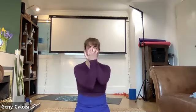Release and just rotate your wrists in one direction and then the other. It's more about the wrist than the elbows — that's it. Release. We're going to stretch the fingers just a little bit as well.